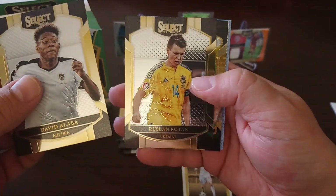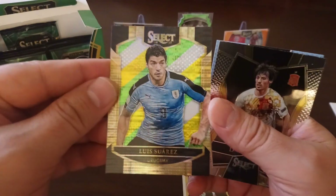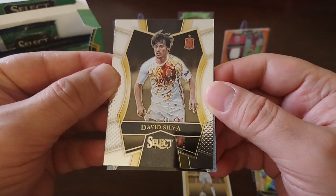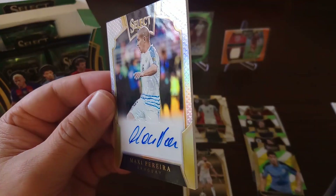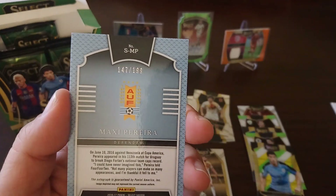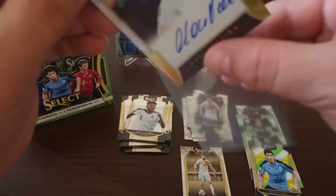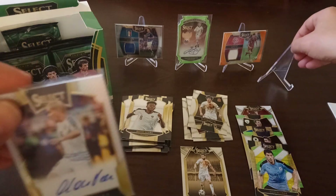David Alaba — we got a hit, it's hit time! Rotan. We got a nice Luis Suarez parallel, look at that — nice card. We got David Silva and boom — Maxi Pereira, autograph for Uruguay. Not the best player I was hoping for, but it's alright — numbered 147 to 199. Sleeved up, we'll put Maxi Pereira here.